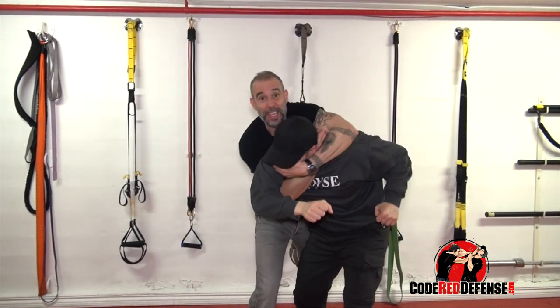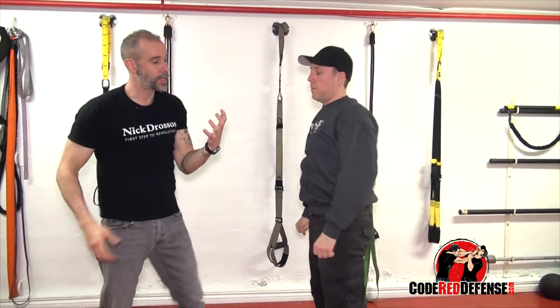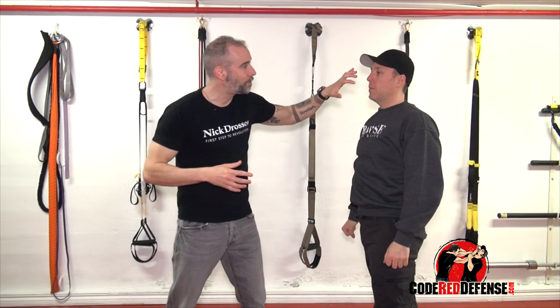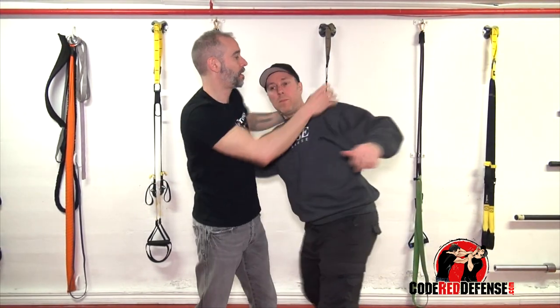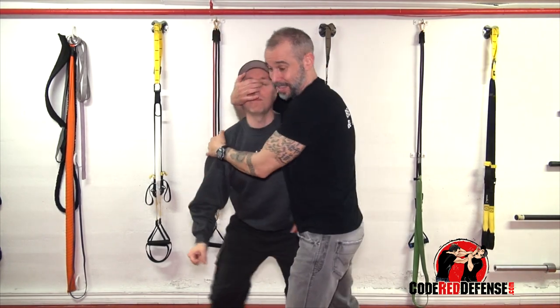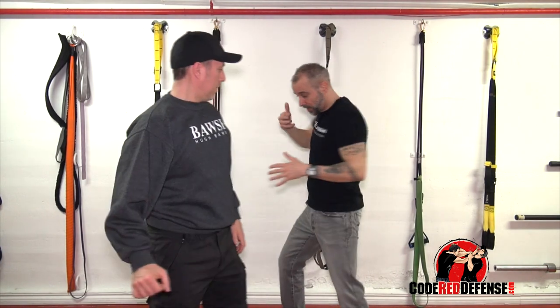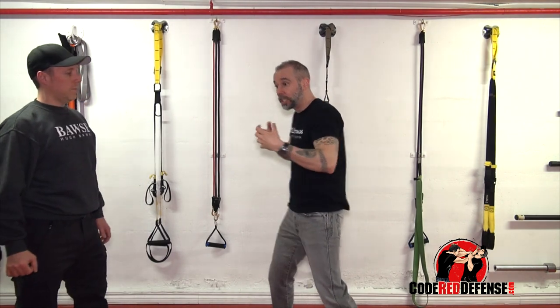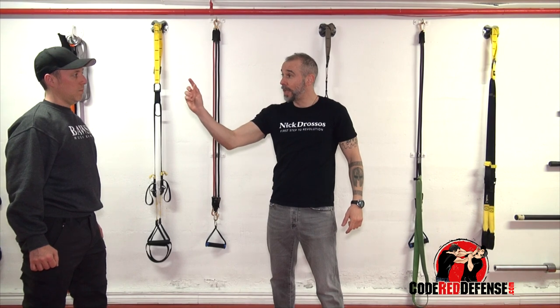We're talking about neck crank as if I came around this way and neck cranked from behind. The idea is: open your fingers, stick them to the face, and crank the neck either this way or this way. When I'm neck cranking, I'm using my whole body. I'm pulling here, pulling there, pulling there, pulling here.